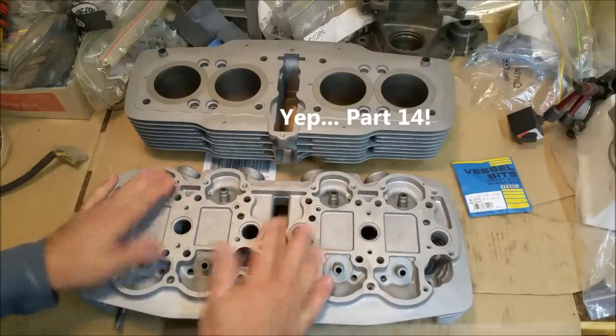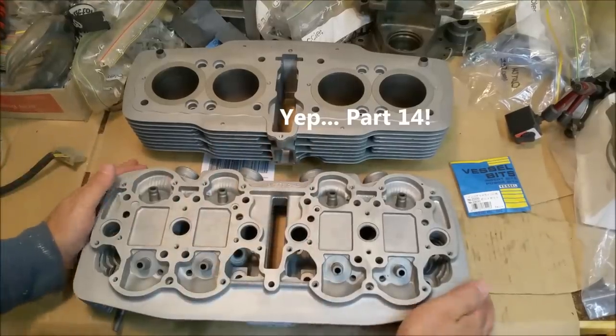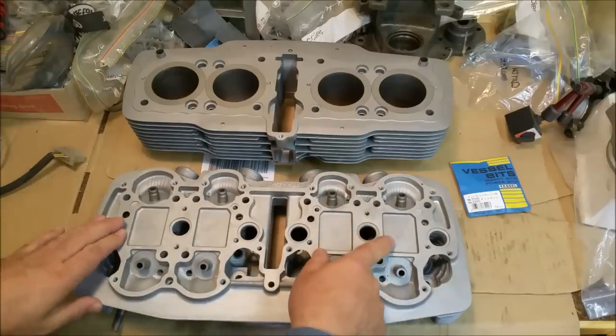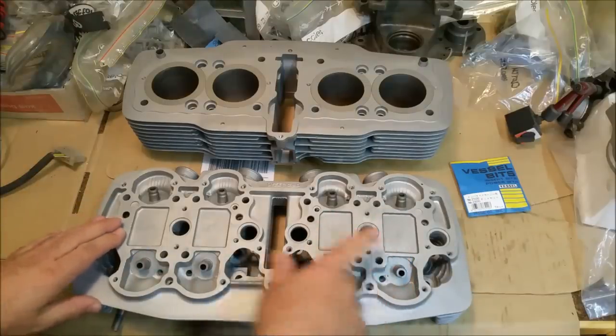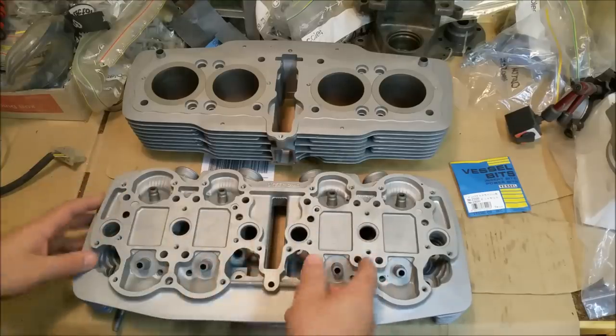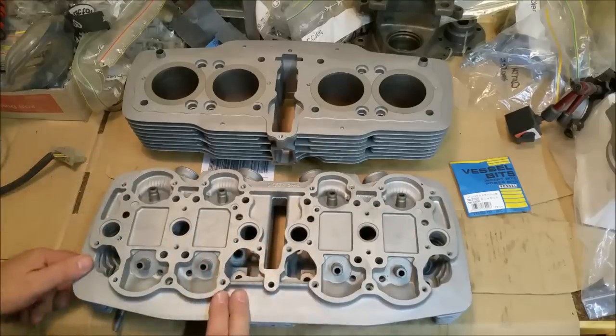Back from the Hydroblaster. I've got the cylinder here and it's in remarkable condition. One thing that comes to mind straight away is that crack that was there — which wasn't a crack. I took it to the engine reconditioner and he looked at it and said that's not a crack. I was pretty convinced it was, but the Hydroblasting has washed it away, which means it wasn't a crack.